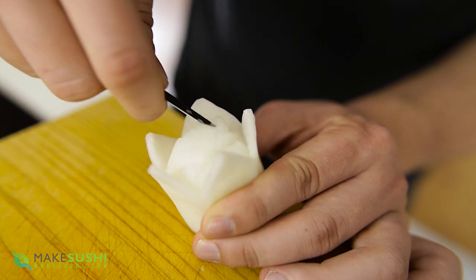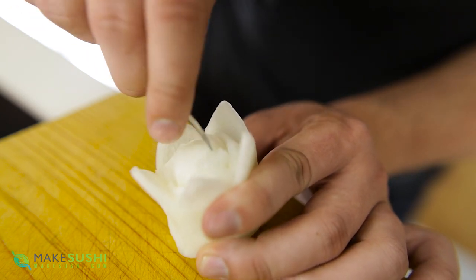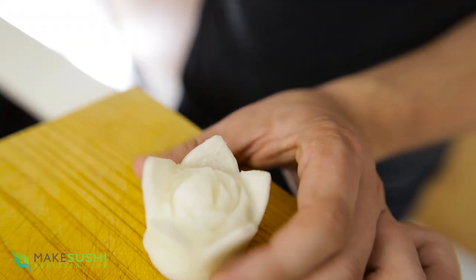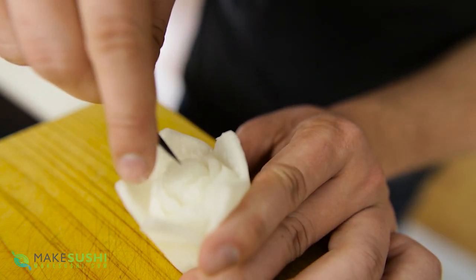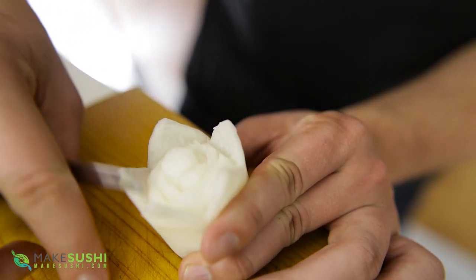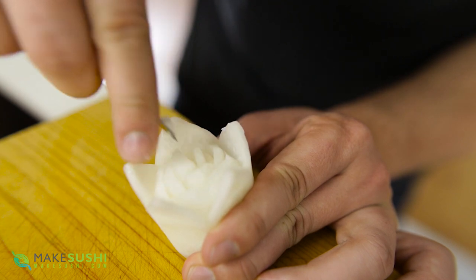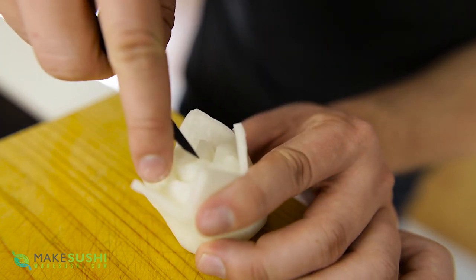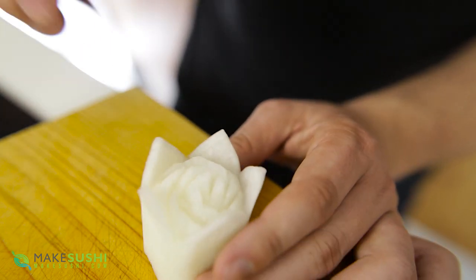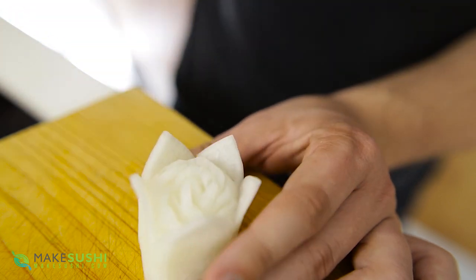Continue this pattern of cutting the petal and removing flesh in an overlapping sequence all the way around until you get to the center of the flower. As you get closer to the center, make the petals smaller and smaller because there's less space and it will look more realistic. It gets a little more difficult, but keep going — at the very center the space is really tight, so just get the best petal you can.